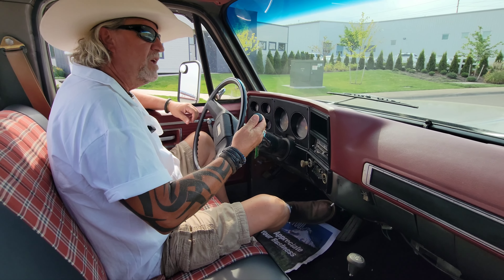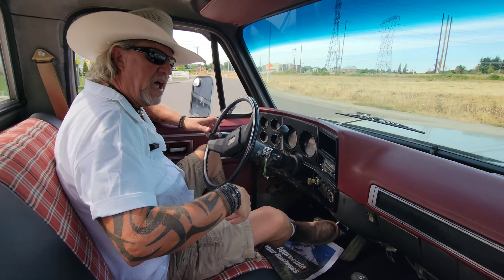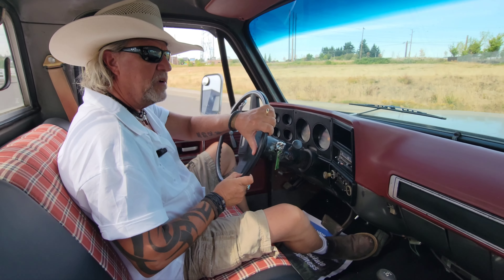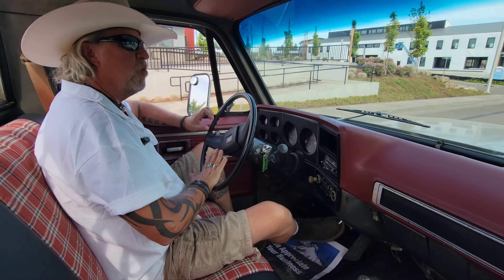If you're looking for really nice, original trucks, guys, we are the place to look. We try really hard to keep them as original as possible, and I spend pretty much my entire life trying to find them. So if you've got any questions, feel free to give us a call — call my 503 number. Thank you very much, and everybody have a wonderful day.